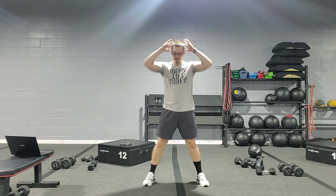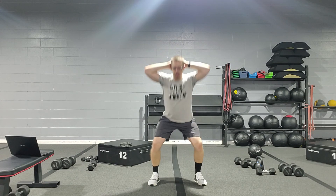Some clients really have a hard time doing that, so if they need to just do a surrender squat and just come up and down like that, that's fine as well.